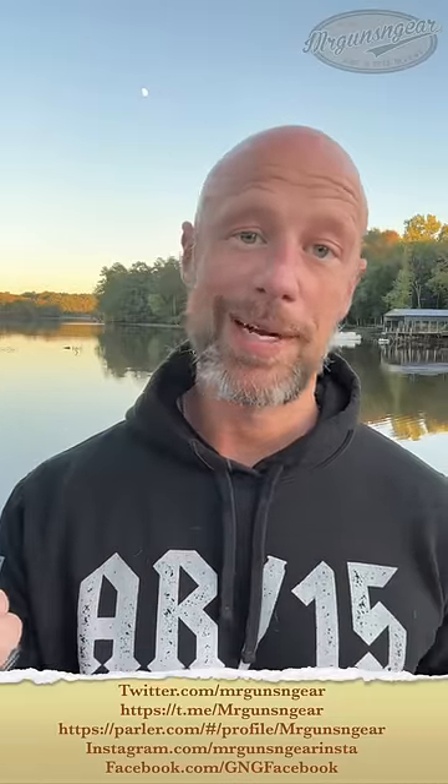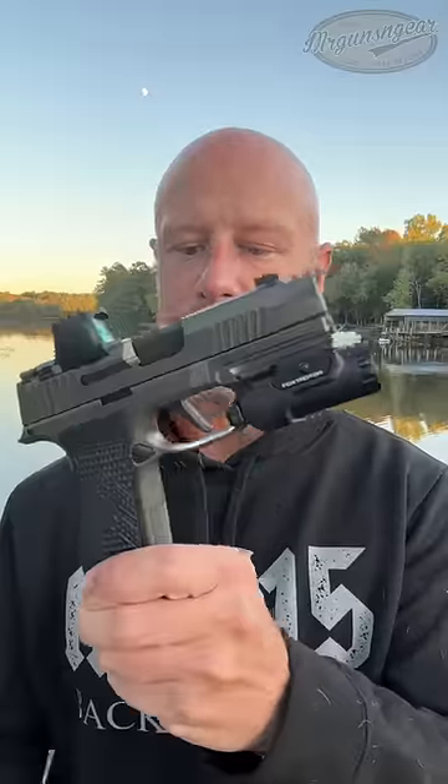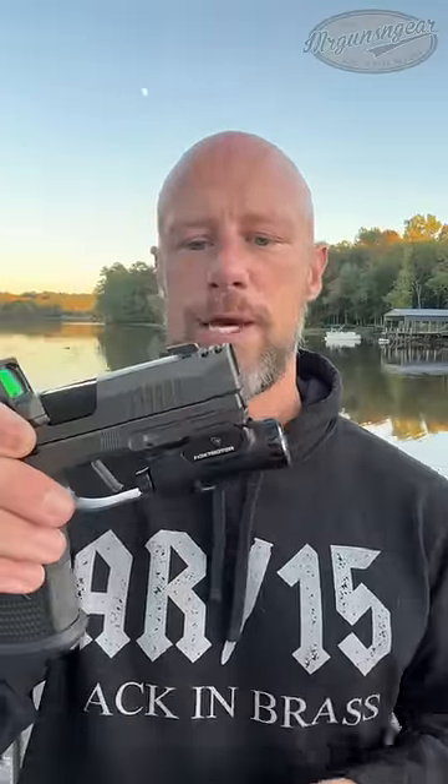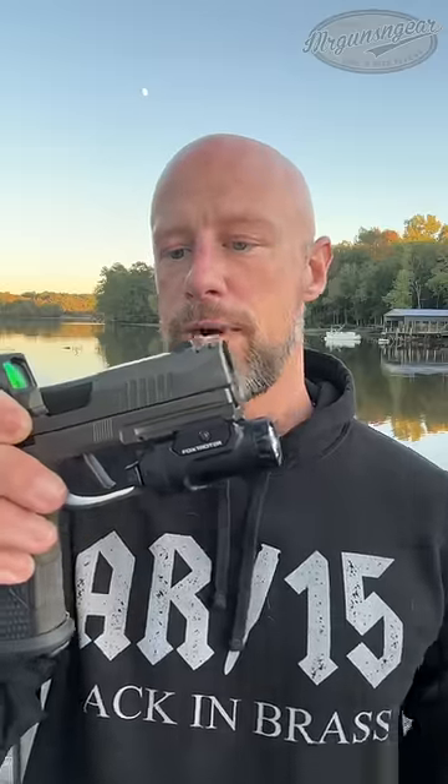A lot going on in this pistol. It does have a metal frame, good checkering on there as you can see, standard capacity 17-round mag, magwell, full-length rail, and we do have the new Foxtrot 2 weapon light, which is a higher candela version.